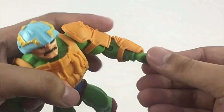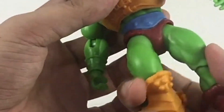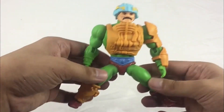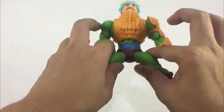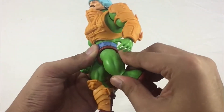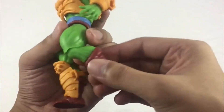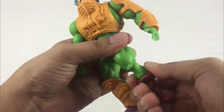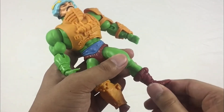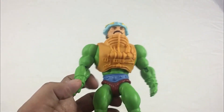He also has a swivel at the waist — very smooth. For his legs, he can do the splits about this much. It's a ball-jointed hip so it can go up front and back as well. At the knees he has a single joint, and you can swivel the upper boot cut. He also has a hinge at the feet with an ankle pivot.